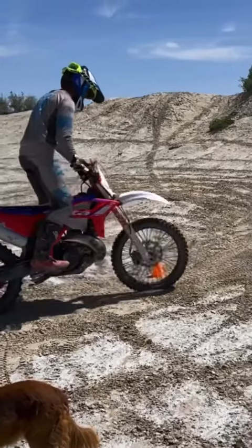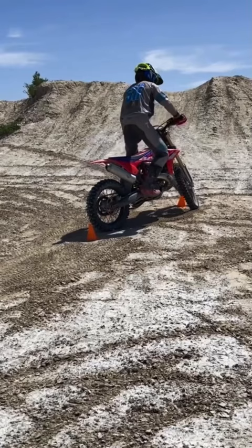Every lesson I do, I start with static balance — every lesson. 100% of riders, most riders are nowhere near adequate with their balance.